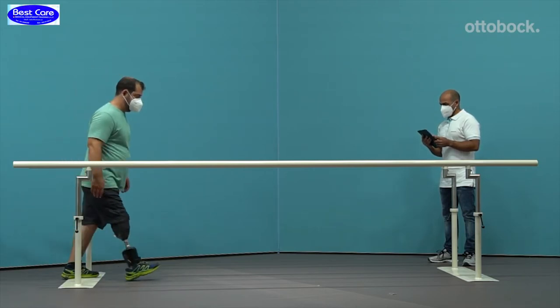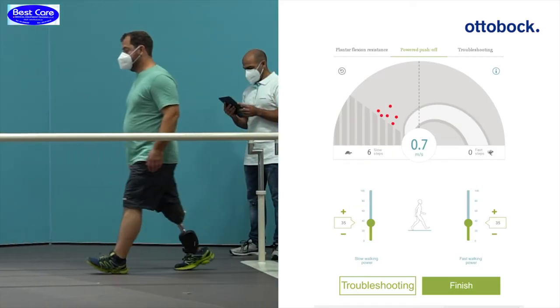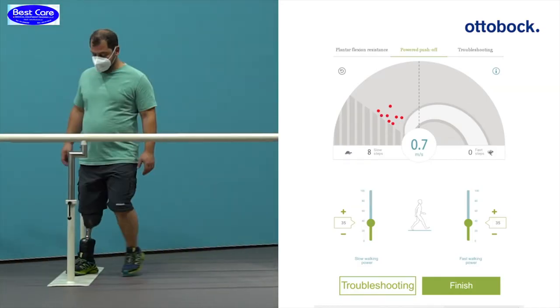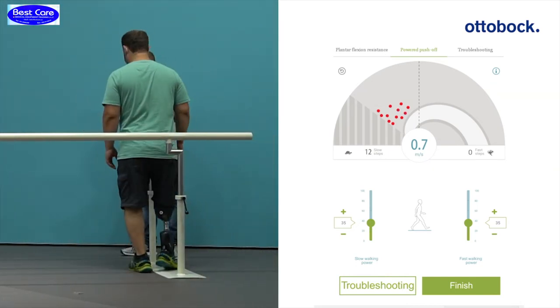In this example, the settings for the power push-off at slow speed are too high. The steps plot above the white optimal range. Decrease the setting for slow walking power until the dots appear green within the optimal range.